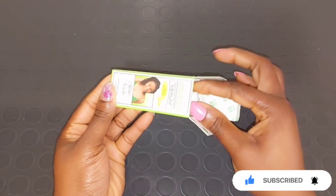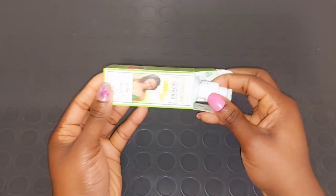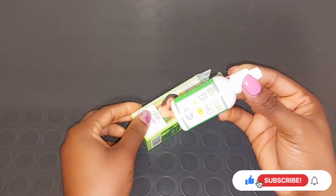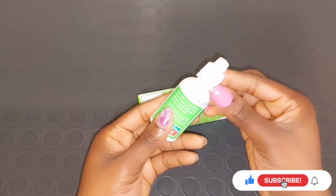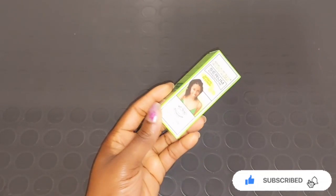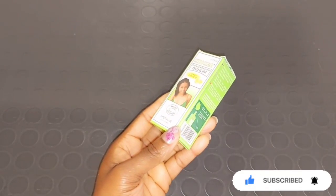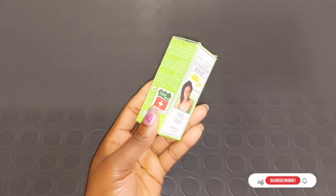Citro Clear serum is very beneficial to even out your skin tone, helps your skin to get lighter and brighter, and helps to remove dark spots — gently lightening and brightening your skin. The serum does not contain hydroquinone. The main lightening ingredient is kojic acid, which helps to get rid of spots, dark marks, and blemishes.